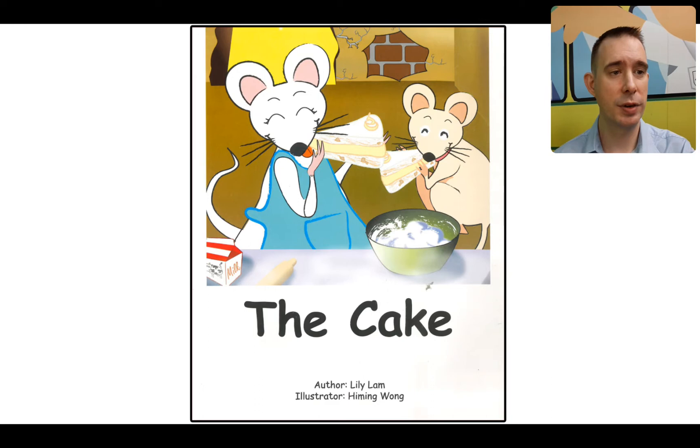I can see on the front cover here that we have not Kimmy and Tom — these are just some mice. But they're also eating cake, and I can see she is very happy. I think this must be Mama Mouse, and this could be Baby Mouse too. The Cake. Let's look at the author — big letter A covered up — Lily Lamb. And the big letter I for Illustrator: He Ming Wong. The author wrote the words and the illustrator draws the pictures.